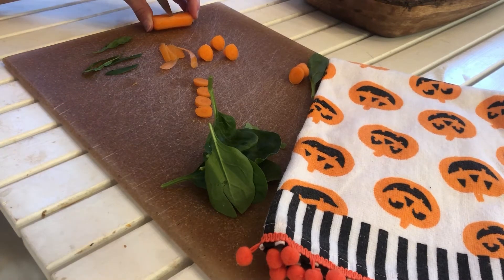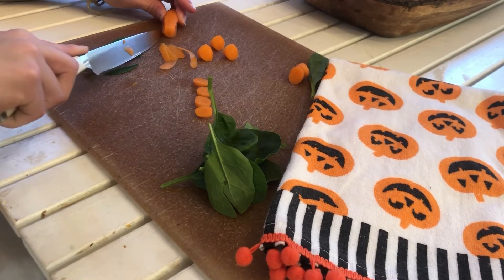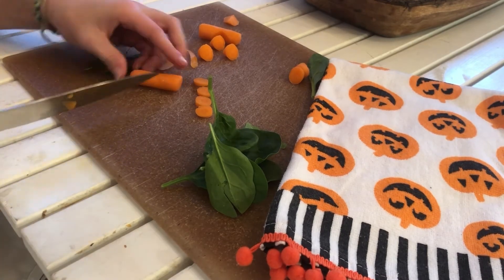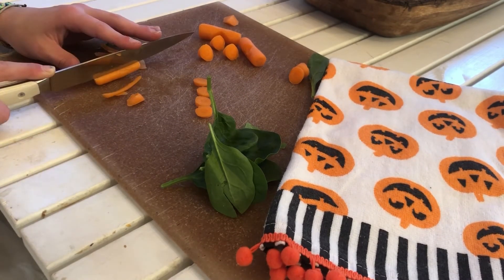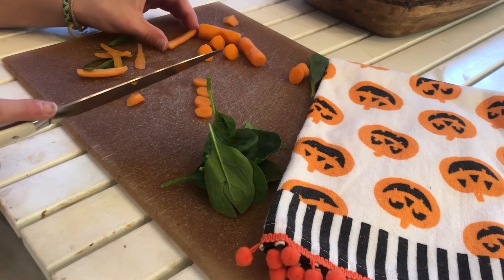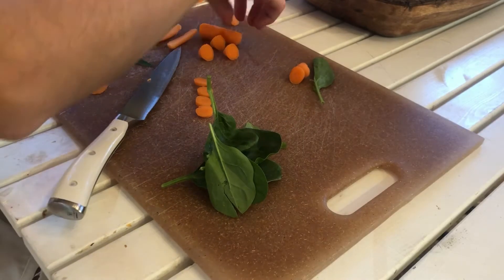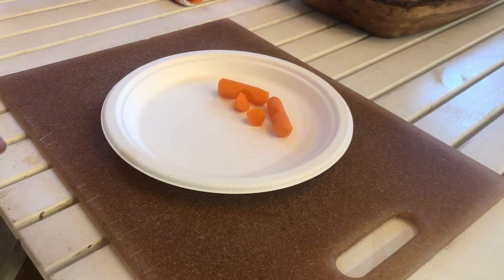Now you're going to be cutting two small triangles on the sides of two carrots. Then just cut two carrots in half. Now it's time to start assembling the pumpkin — set all the vegetables aside and start building it.